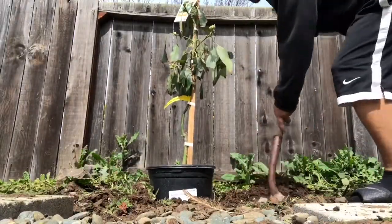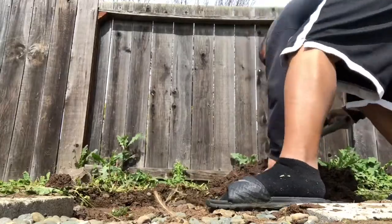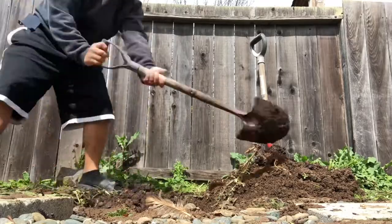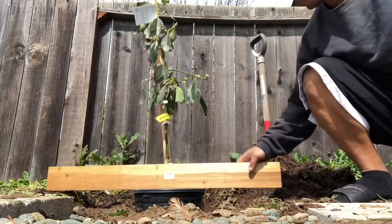Time to dig. Let's give these worms to the chickens. I think we're good. Let's see how it fits. Looks good to me.